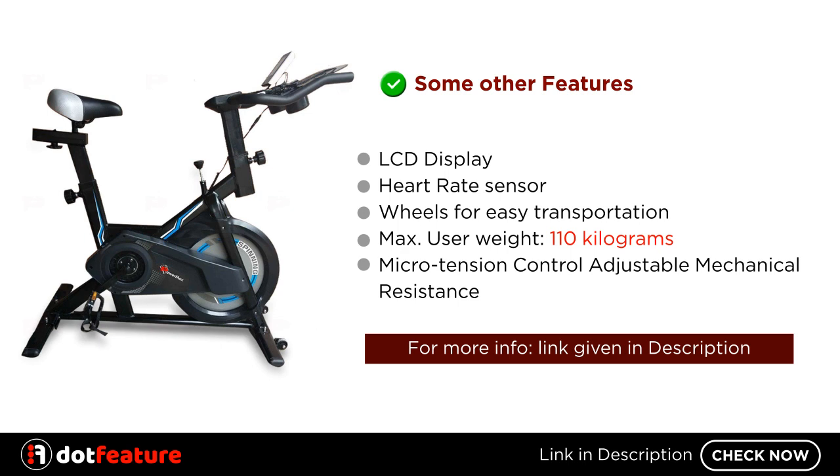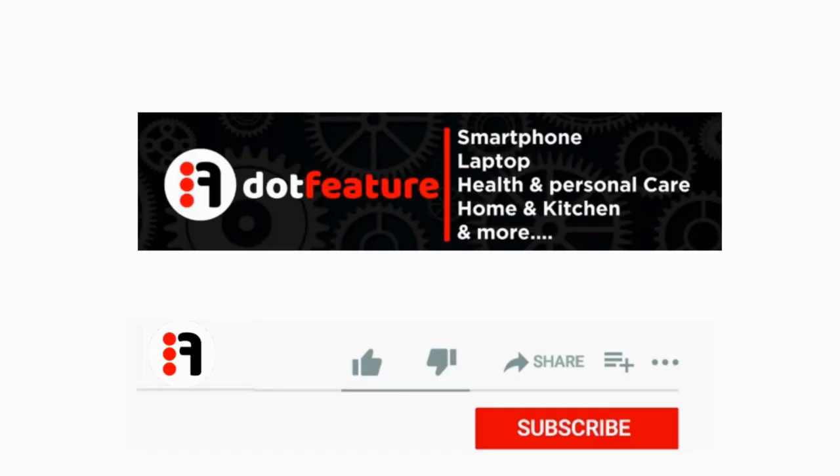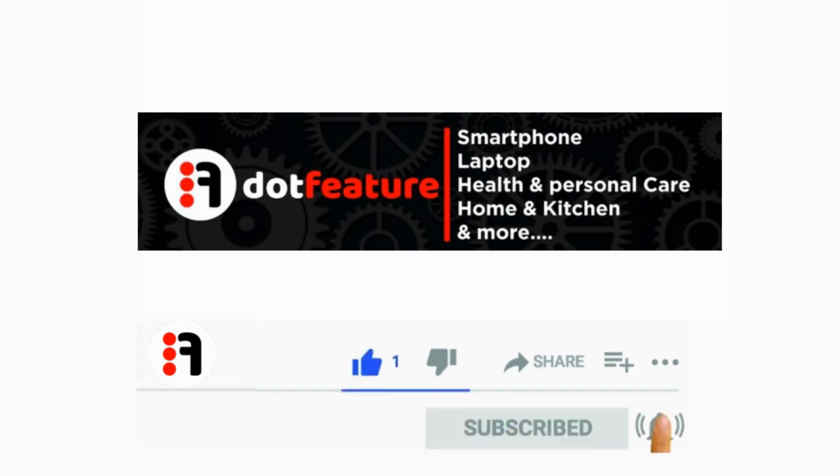For more information, the link is given in the description. Thank you for watching — please like, share, and subscribe.